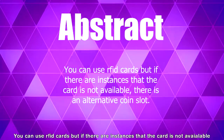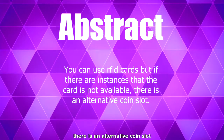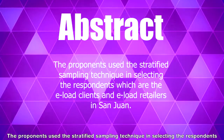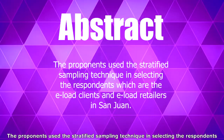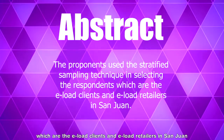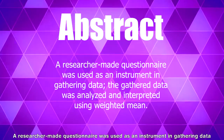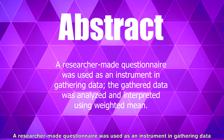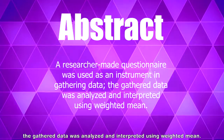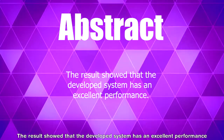You can use an RFID device, but if there are instances that the card is not available, there is an alternative choice. The study used stratified sampling technique among e-load users and e-load retailers. A researcher-made questionnaire was used as an instrument in gathering data. The gathered data was analyzed and interpreted, and the results showed that the developed system has an excellent performance.